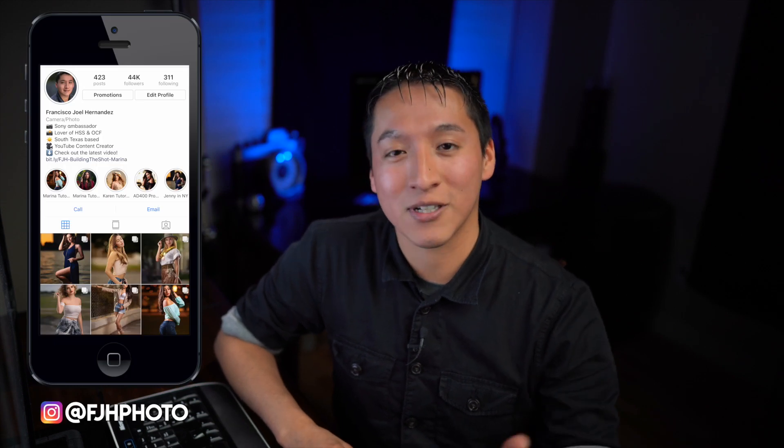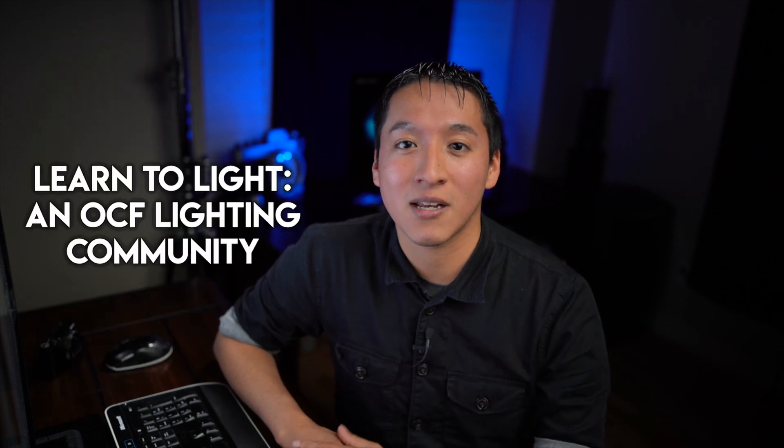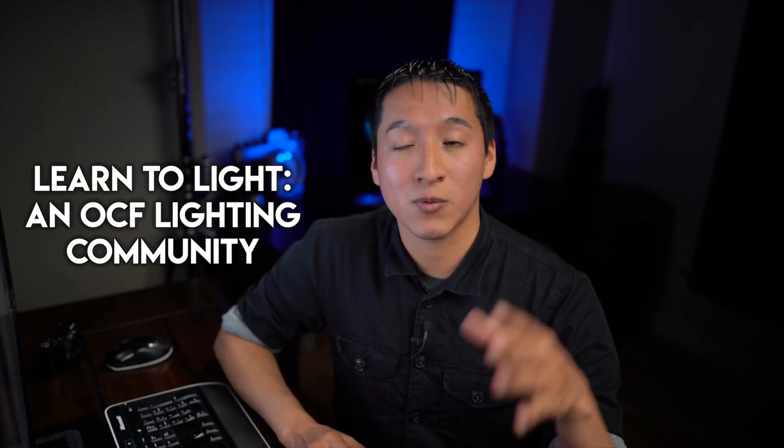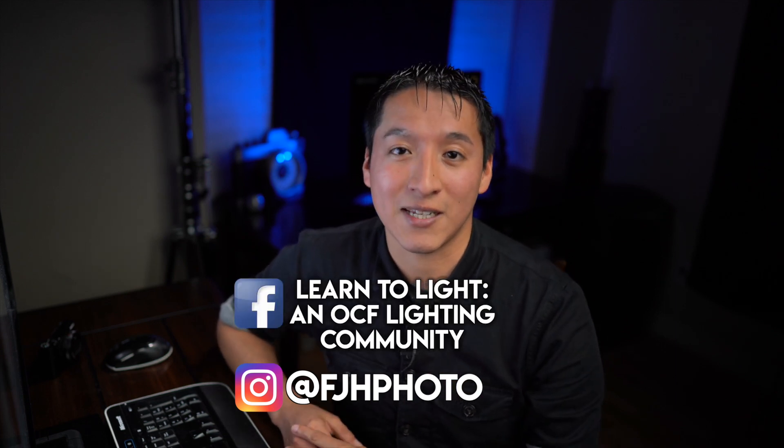This series is going to be video versions of text-based tutorials I've already shared on my Instagram at fjhphoto or in my Facebook lighting group called Learn to Light and Off-Camera Flash Lighting Community. The reason I share them there first is because they're text-based and it takes a little longer to make these video versions. So if you're interested in seeing those text-based versions first, definitely follow me on Instagram at fjhphoto and also in that Facebook group.